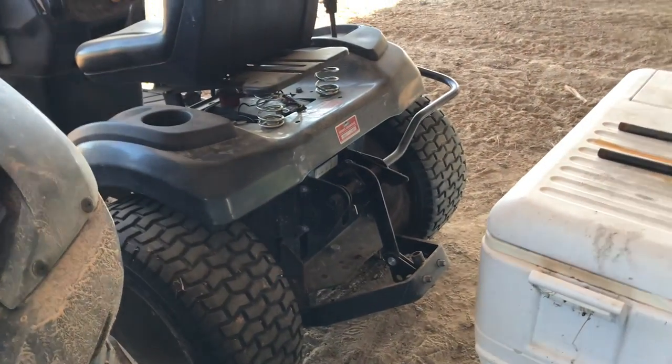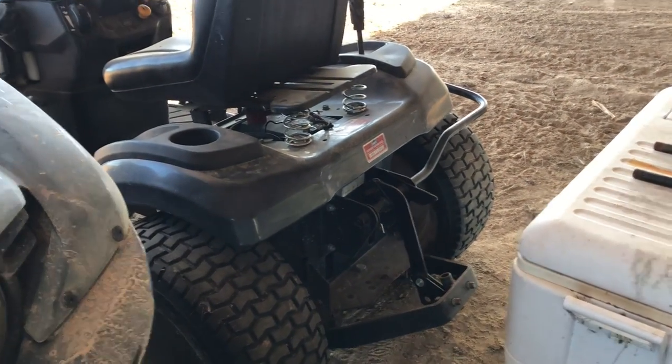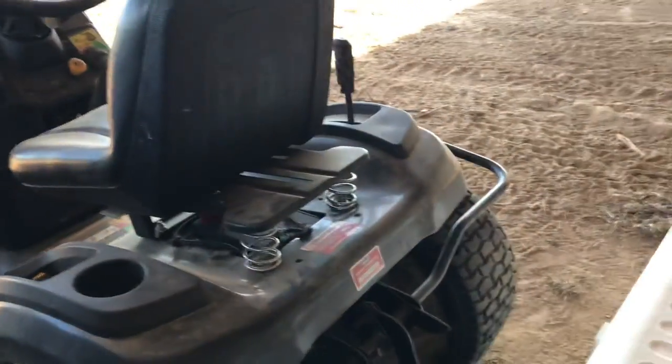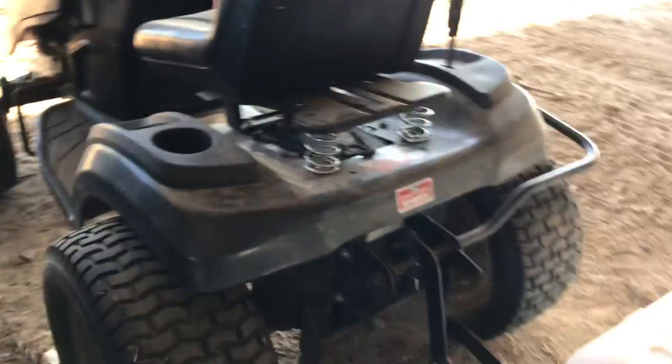I got a disc for it and a lawn sweeper and stuff — I'll show y'all later. I'm thinking about putting tractor tires on the back; I'll probably do a video on that.